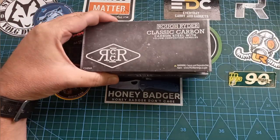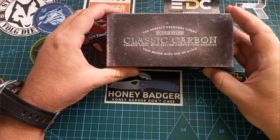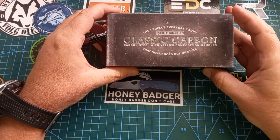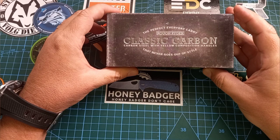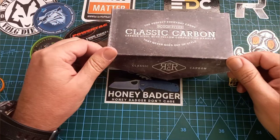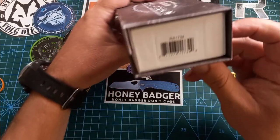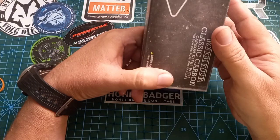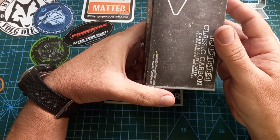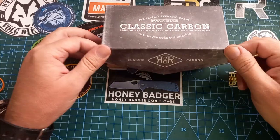Let's quickly look at this one. This is the Perfect Everyday Carry Rough Rider Classic Carbon — carbon steel with yellow composite handles, and it never goes out of style. Cool box that looks old and classic. Model number RR1734. This is one of the older ones and it's got a cool box with a magnetic lid.